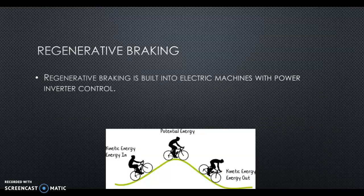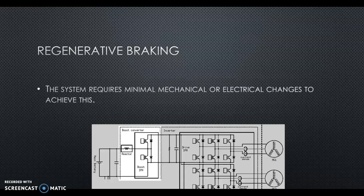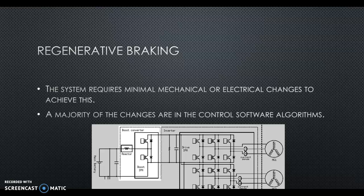Regenerative braking is built into the inverter, so it's not a lot of extra hard parts. Most of the parts are already on the car. We're just taking that kinetic energy and transferring it back to potential energy — usually that energy is lost as heat. The system requires minimal mechanical or electrical changes to achieve this because everything's already there. Remember, in a motor you're taking electrical energy to make mechanical movement; in a generator, you're taking mechanical movement to create electrical energy. So the parts are there, and what we're doing is allowing that negative torque and the coasting of the tires and gearing to move that magnetic field to charge the battery and extend the range. Most of it is software and algorithms.